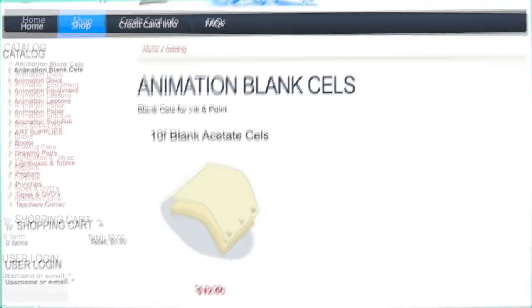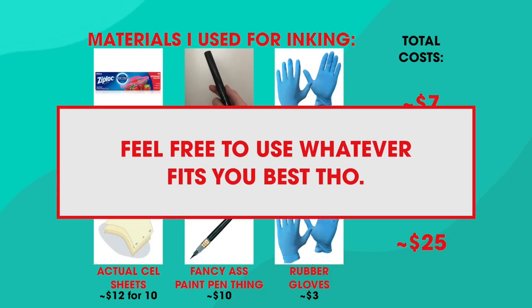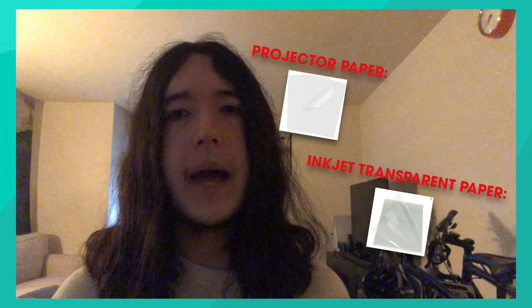Now, if you have a lot of money and can afford actual cels and nice ink, go for it. I do not have a lot of money — I have no job. So instead of cels, I used Ziploc bags and a pen I got for free from voting. Honestly, it was fine. Actual cels would be way better, but this is mostly an experiment. You can use any transparent material, but Ziploc bags can be a little annoying — they get wrinkly and stretchy, making it a little difficult to trace each frame. But with enough patience, it's honestly fine.